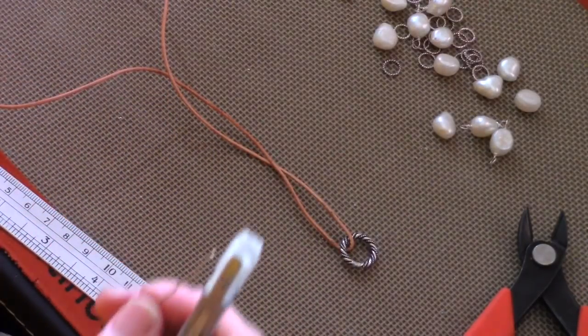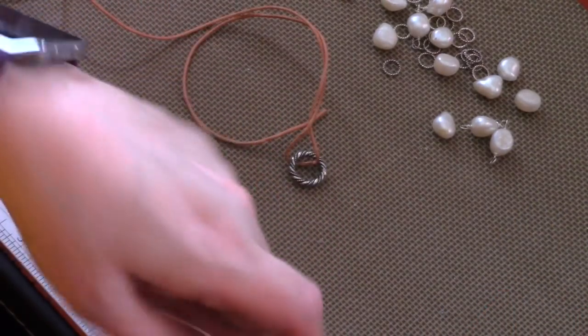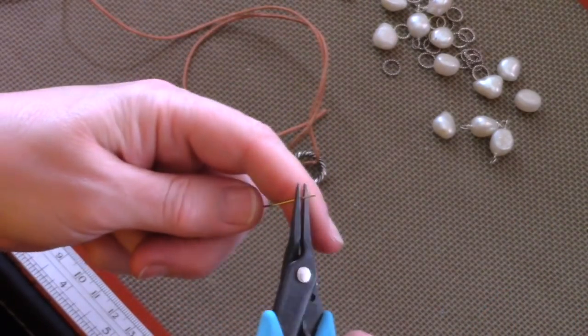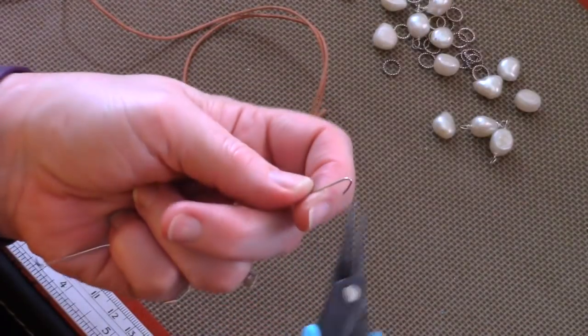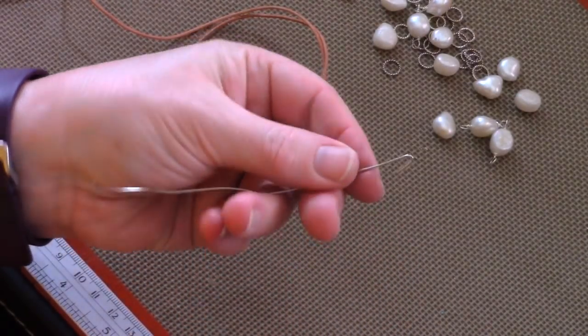There are a few ways to work with leather. One is to do knots to hold your circles or clasp in place. Another way is to add wire, and I'm going to show you how to do that. I'm working with 20 gauge wire and I just did a little bend on the end of it.